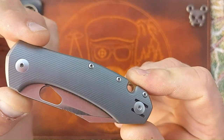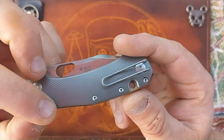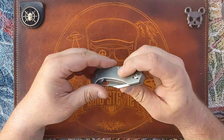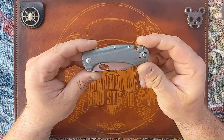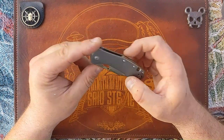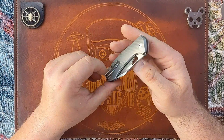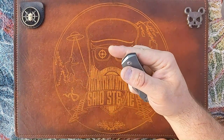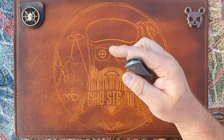Here it is — kind of a stonewashed colored gray titanium that has some nice micro milling in it, brass backspacer, loop over wire pocket clip as all Giant Mouse Ace knives do. This is basically a mini Grand. You have no flipper tab on this — just a slot for deployment. Let's check it out — give it a flick. Okay, fairly snappy there, not bad.